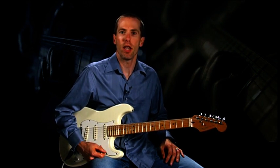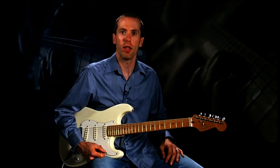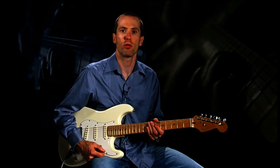The four-bar intro to Easy Baby features a blues lick in B, played in seventh position. Let's run through this for you.